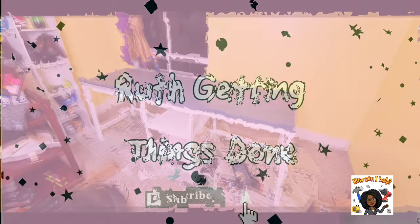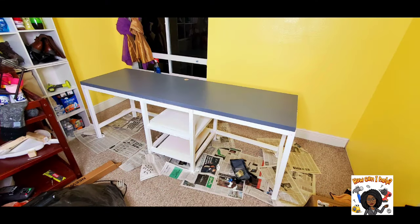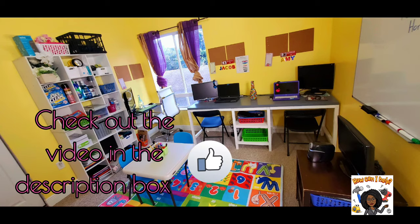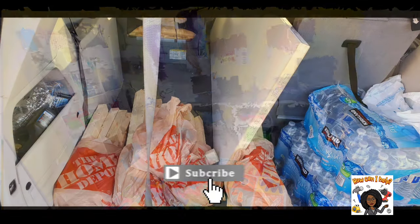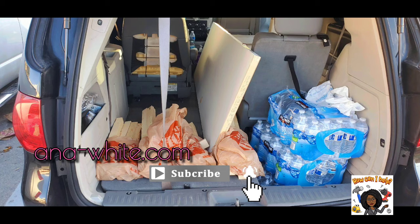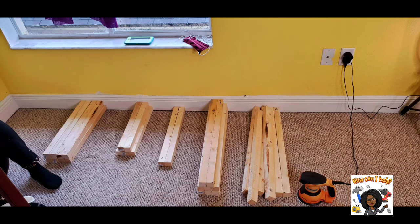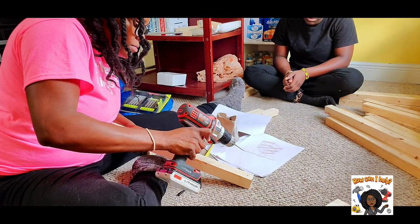Hey everyone, you're watching Ruth Getting Things Done, and you will see how I built this desk for my home learning classroom. I found the plans on AnaWhite.com and purchased the wood at my local hardware store. I was pressed for time, so I also had them cut the wood for me using Ana White's cut list.